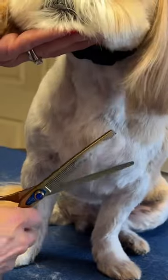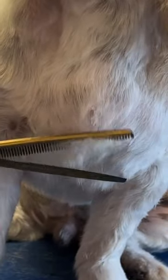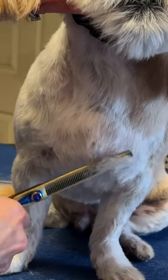This I would consider soft blending, meaning it's not aggressive blending. It's just softly blending this hair into the clipper work. This is how I produce this look and don't get these bald patches.